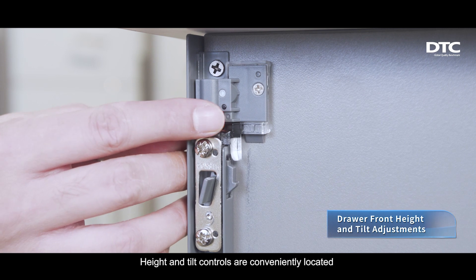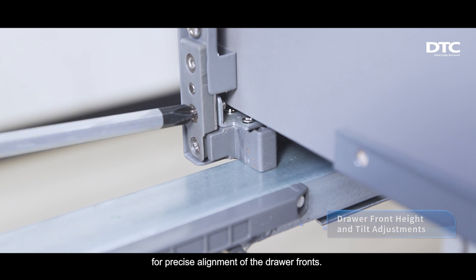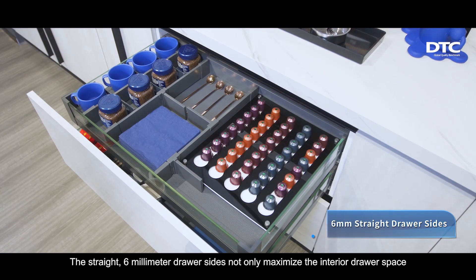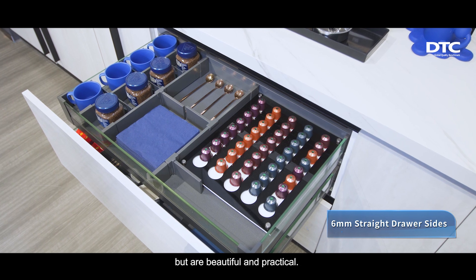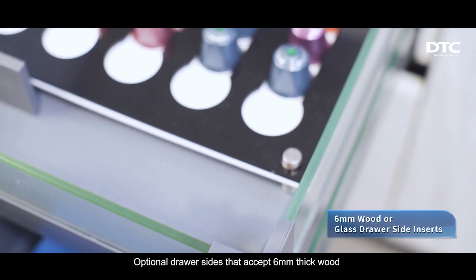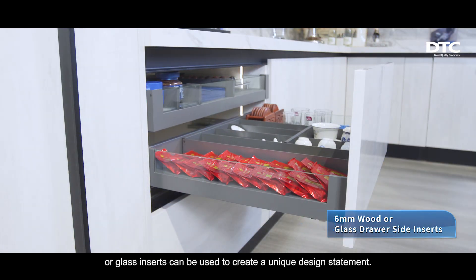Height and tilt controls are conveniently located for precise alignment of the drawer fronts. The straight 6mm drawer sides not only maximize the interior drawer space, but are beautiful and practical. Optional drawer sides that accept 6mm thick wood or glass inserts can be used to create a unique design statement.